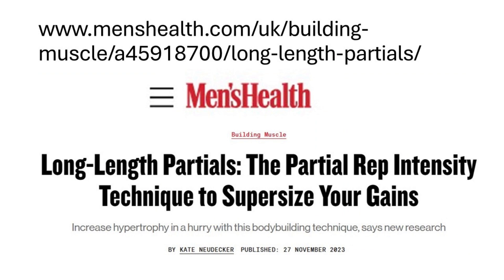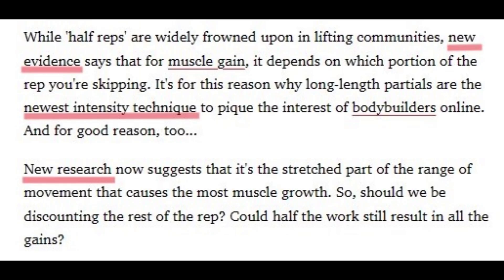Here's the Men's Health article from November 2023, which touts the technique, tries to explain it, gives some instruction, and lists some studies for support. It claims to 'increase hypertrophy in a hurry with this bodybuilding technique, says new research' — new evidence, newest intensity technique, new research. This is hype. The intensity technique called burns has been around muscle magazines since at least the 1960s. More important is this claim of new evidence. The old muscle magazines would periodically run articles saying science tells us a muscle has to be stretched to generate the most force, and then they'd show pictures of stiff-legged deadlifts on a bench, dumbbell pullovers across a bench, rock bottom squats, or an extreme dumbbell chest fly. Except that this is not what science said, except in a very specific context.